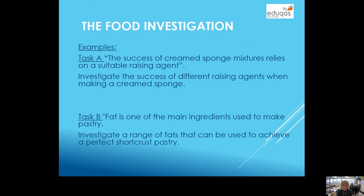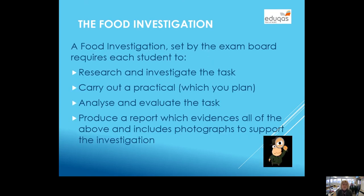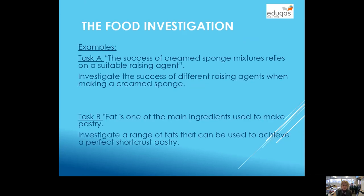The food investigation — you get a task like this one; they come from the exam board. For example: 'The success of a cream sponge mixture relies on suitable raising agents. Investigate the success of different raising agents when making a creamed sponge.' To do that, as it says on the previous slide, you have to do some research, then carry out a practical which you plan yourselves, you analyse your results, evaluate the task, and then produce a report with all the evidence in, including photographs.